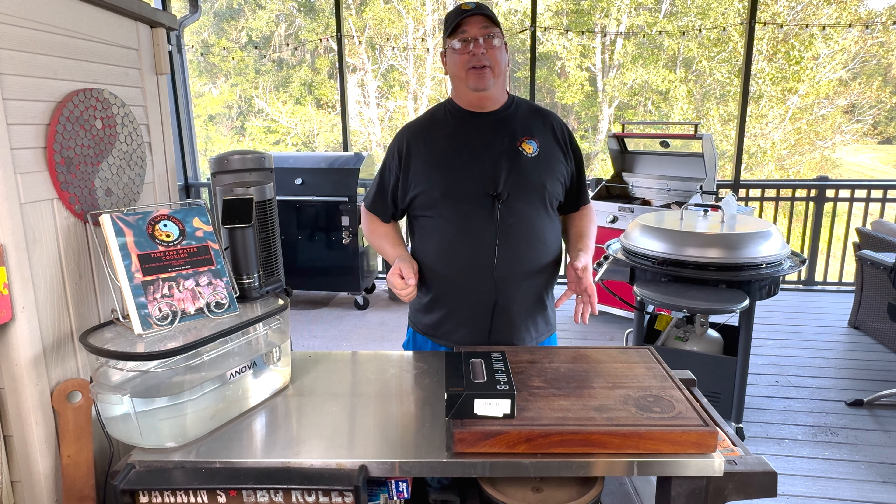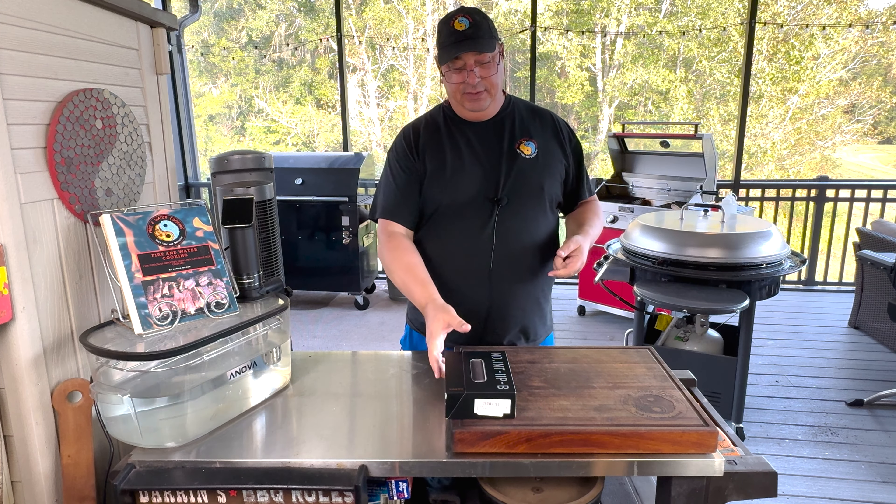Hey all, welcome back to Fire and Water Cooking. I'm Darren, of course. Today, I'm going to do something a little different.